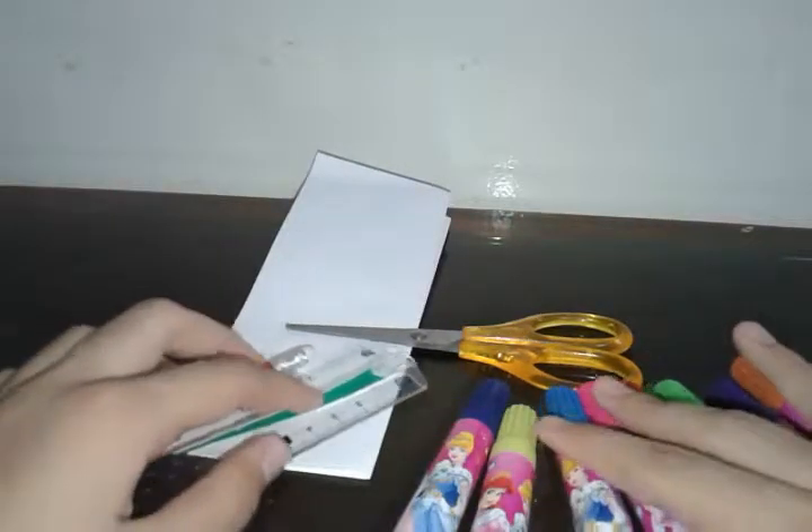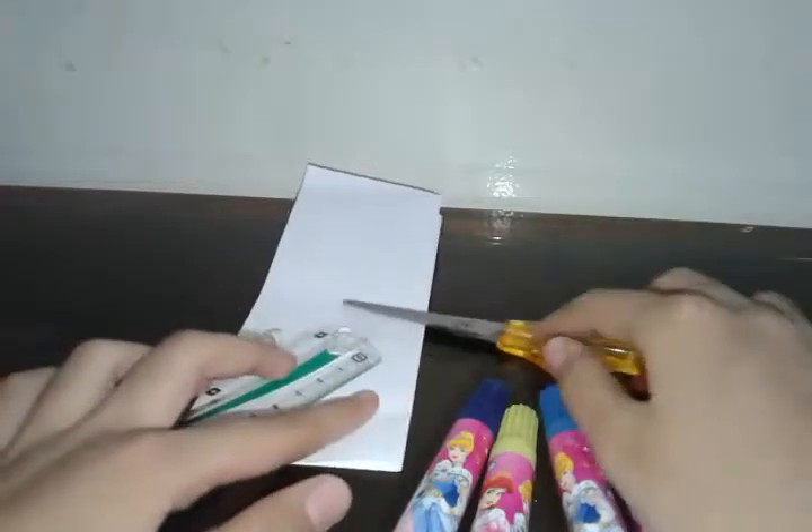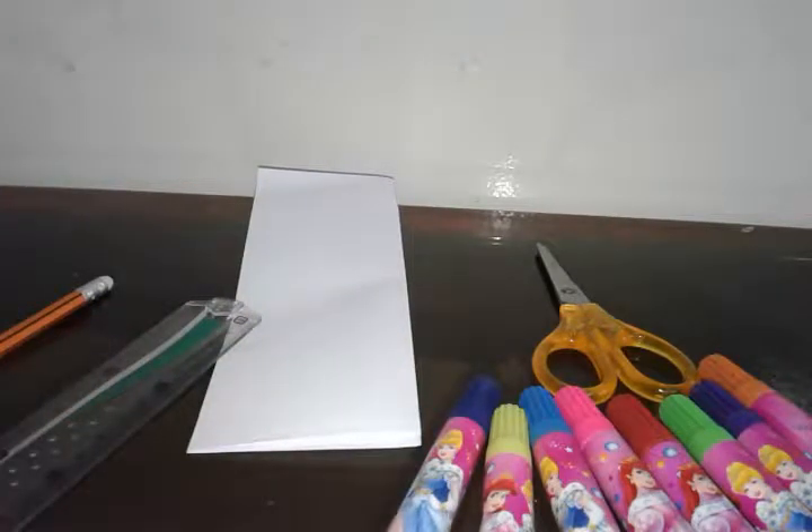Hello everyone, welcome back to my channel! Today we're going to make an Eid special — a 3D pop-up card for Eid. Let's get started.